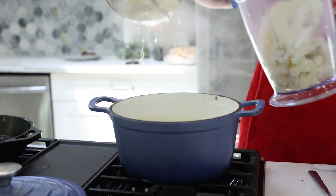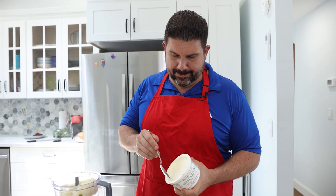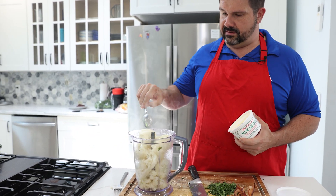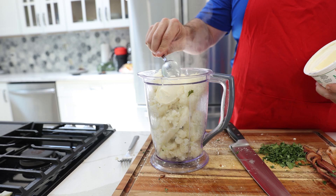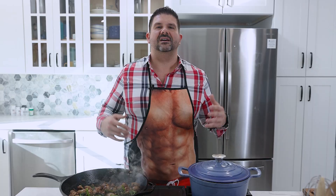We want to get all these ingredients nicely mixed with each other. So I got my mascarpone. Some people do this with cream cheese, which still can be done, but I like mascarpone better. Use whichever one you like, but you need some sort of cheesiness in here to help make it.